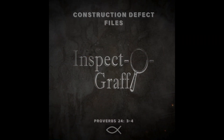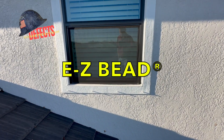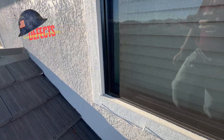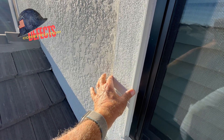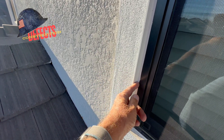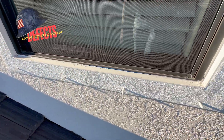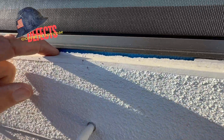Let's talk about a product called Easy Bead. Easy Bead is a plaster stop for stucco that goes around windows and other transitions. It has a blue foam on it and is intended to serve as a backer for sealant application.